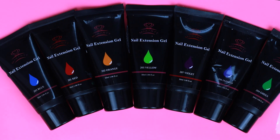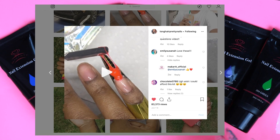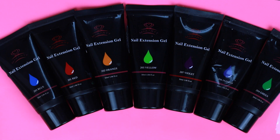Hey guys, today I'm going to be testing out this poly gel kit. This is from the brand — I'm not completely sure how to say the name, I think it's McCart. I had seen Long Hair Pretty Nails test out this kit, and I commented on one of her posts saying I liked the nails. The brand reached out to me and asked if I wanted the kit, so I said yes.